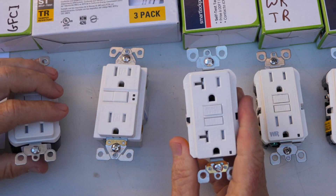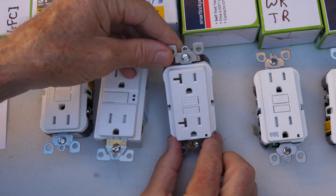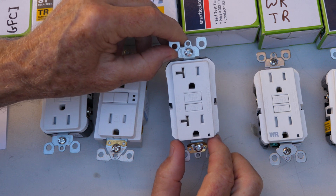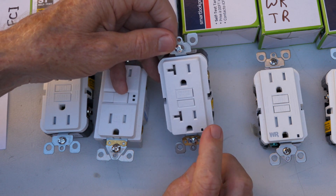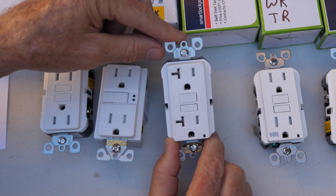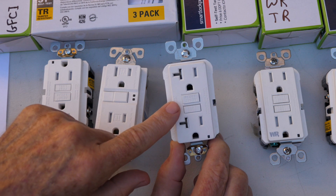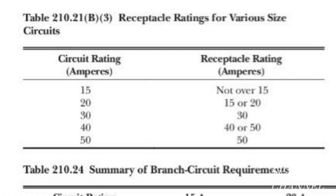Where you would use a 20 amp GFCI would be in a kitchen with heavy duty appliances like a toaster oven or a blender. It can only be put on a 20 amp circuit with 12 gauge wire. The code for this is 2020 NEC 210.21(b)(3) — receptacle ratings for various size circuits. On a 15 amp circuit, you're not to use a receptacle over 15 amps. On a 20 amp circuit, you can use a 15 or a 20 amp.